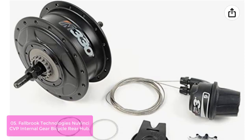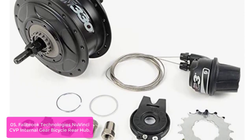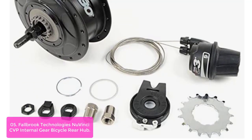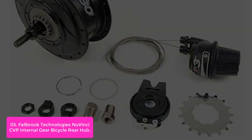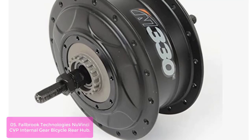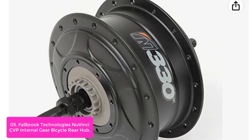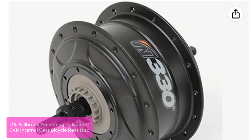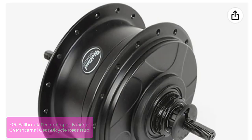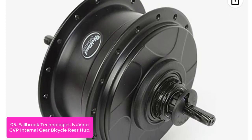List number 5: Fallberg Technologies' new Vinci CVP Internal Gear Bicycle Rear Hub. The new Vinci N330 CVP Internal Gear Bicycle Rear Hub is a key component of the continuous variable transmission — CVT technology featured on the award-winning new Vinci N330 electric bicycle. It's a continuously variable transmission that allows you to change the gear ratio in one continuous motion. Just twist the shifter and the gear ratio is changed to any ratio within its 330% range.